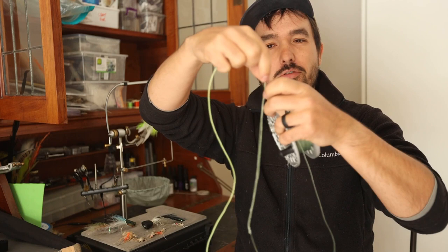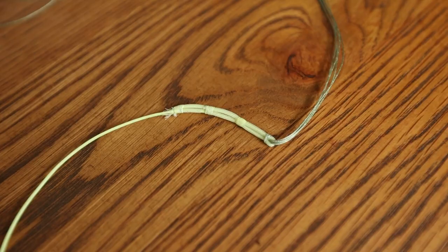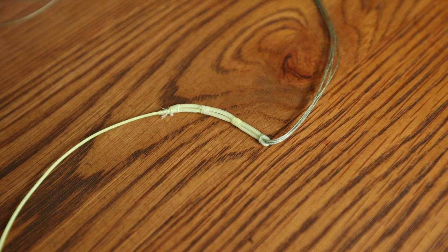This is just a simple knot — it's not really a knot, it's almost like a weave — and it really is super strong. I've never seen it break in my life, ever.